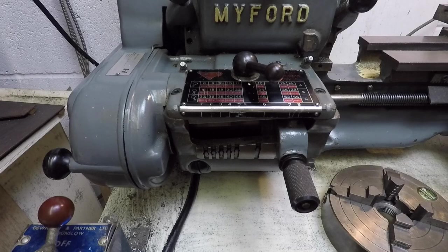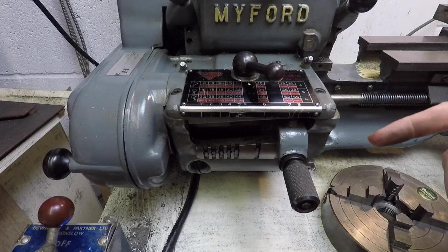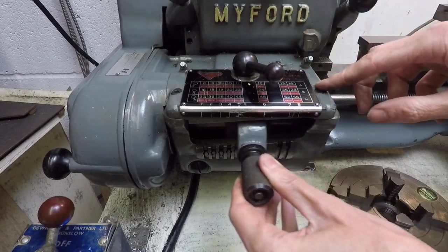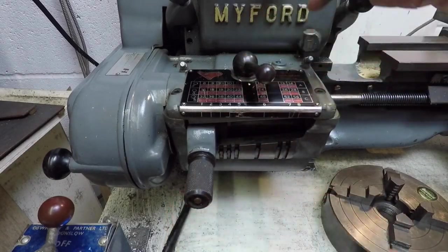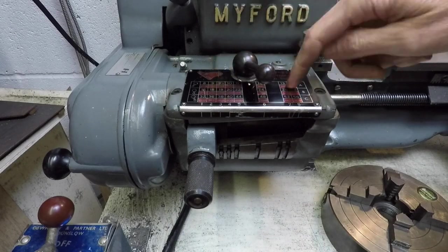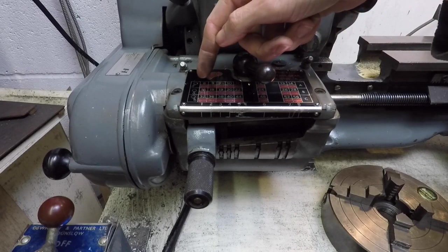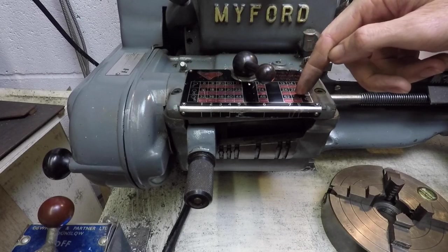This is the quick change gearbox — a brilliant time-saving feature of this particular machine that saves messing around with change gears, which wastes a huge amount of time. Basically you set the thread that you want using the combination of this lever at the bottom and this one at the top in accordance with the chart on the top of the gearbox here. The range of threads is between 8 threads per inch and 56 threads per inch.